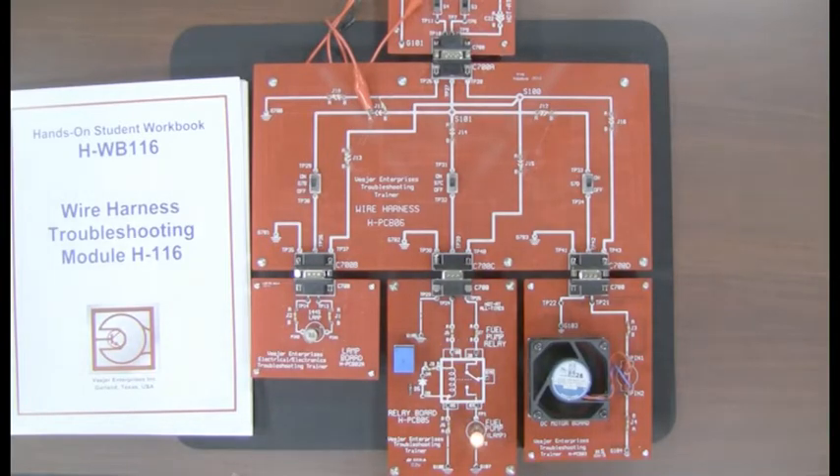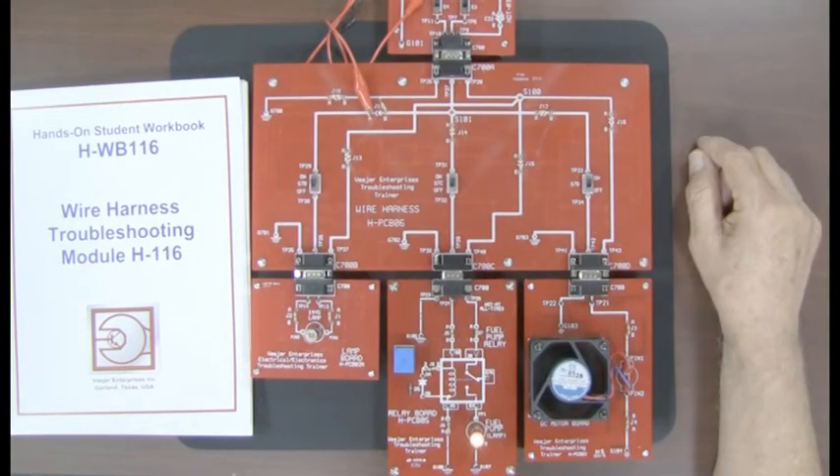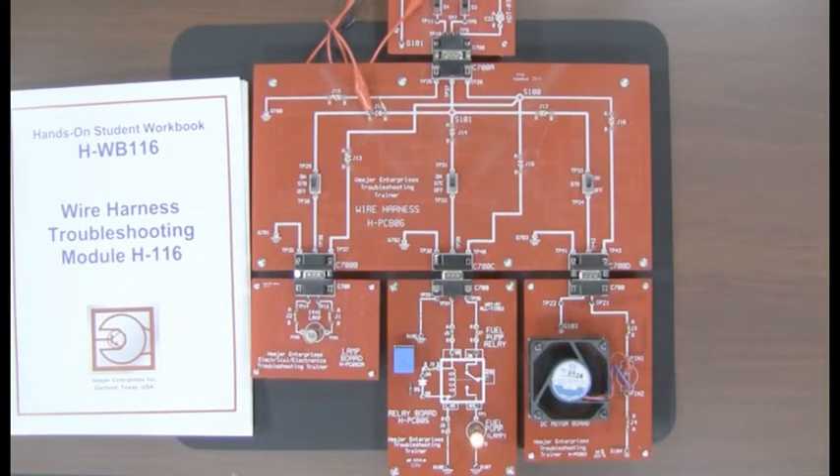We've done something different with the lamp circuit — we've created a little modification, which is explained in the manual and workbook. When you press switch S2, you momentarily turn on the light, which is the master brake light at the back of the vehicle — we call it the master brake light. The fuel pump and fuel pump relay circuit is just like we had before, and the DC motor board with the brushless DC motor is going to be referred to as the engine cooling fan.